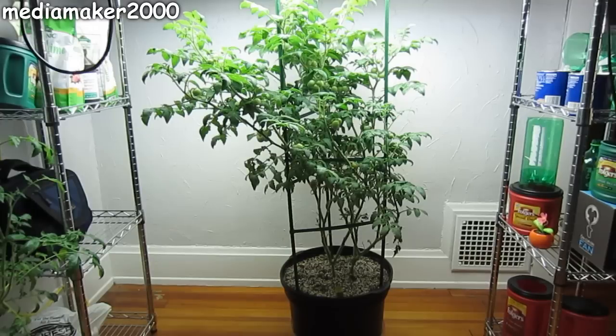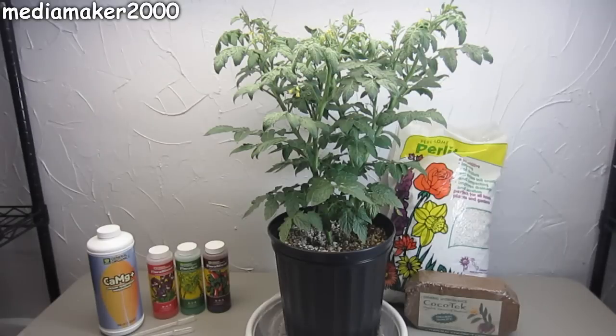Media Maker here. This is a progress report on a video I did back on August 2nd, and it's presently October 11th, around nine weeks later, give or take a couple days. The experiment is based on trying to grow a tomato plant using a drain-to-waste hydroponic system, but trying to keep it so simple that anyone can do it. The modifications are that there are no pumps, no lines, no drip emitters, and I'm trying to have as little waste as possible — less waste, less mess, less stuff to deal with.